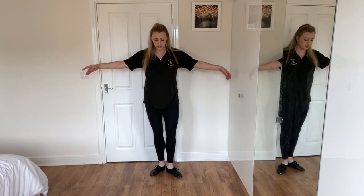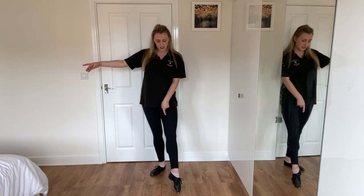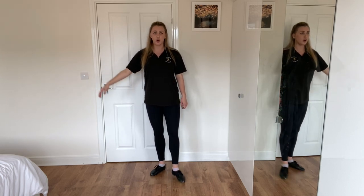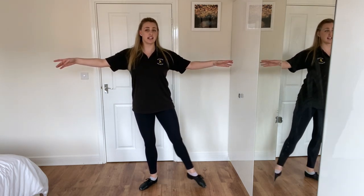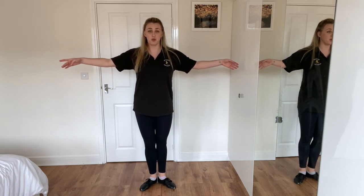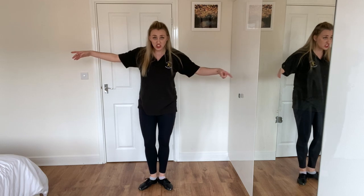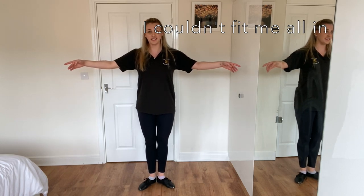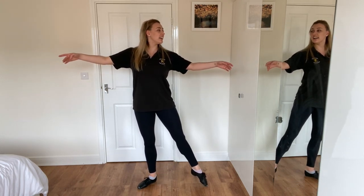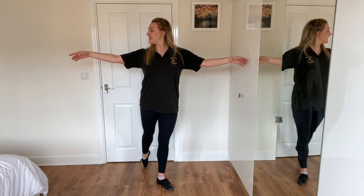Now we're going to do our tendus. Your tendus are your points - that's when our big toe slides across the floor. We straighten our leg and we lift that heel off the floor. Don't sink into your heel. We're going forwards - one, two. Then we're going to go to the side. Make sure you are returning to pizza. Then we're going to go backwards. Make sure whatever direction you're doing it, whatever foot you are doing it, you are coming back to pizza. So we're doing our grand plie, we point - one, close, two, close - to the side, to the side, to the back.